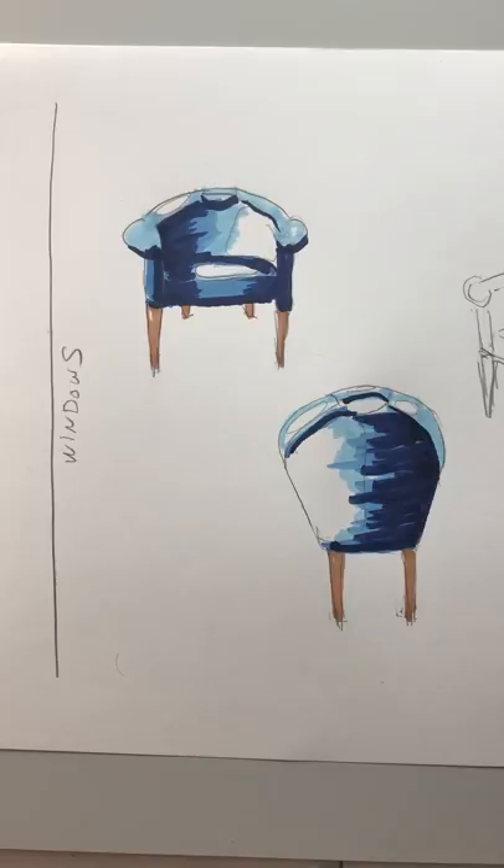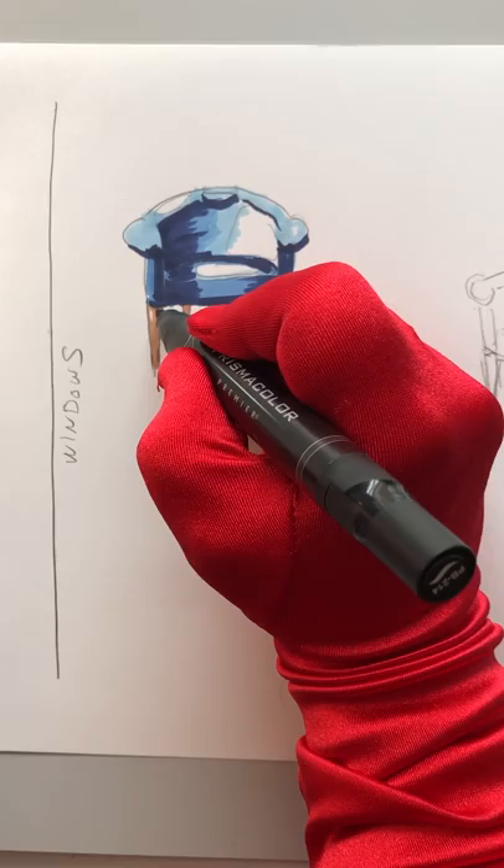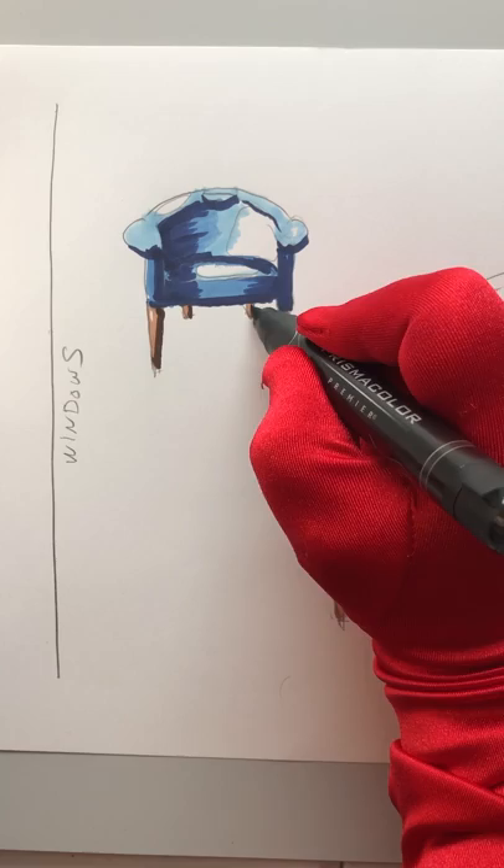I'm going to let that dry a bit and go in with my dark brown. This is where you're going to have to be pretty brave. Because the light's coming in from the side, one side of my leg is going to be darker than the other side. The other side will get a little bit of light.